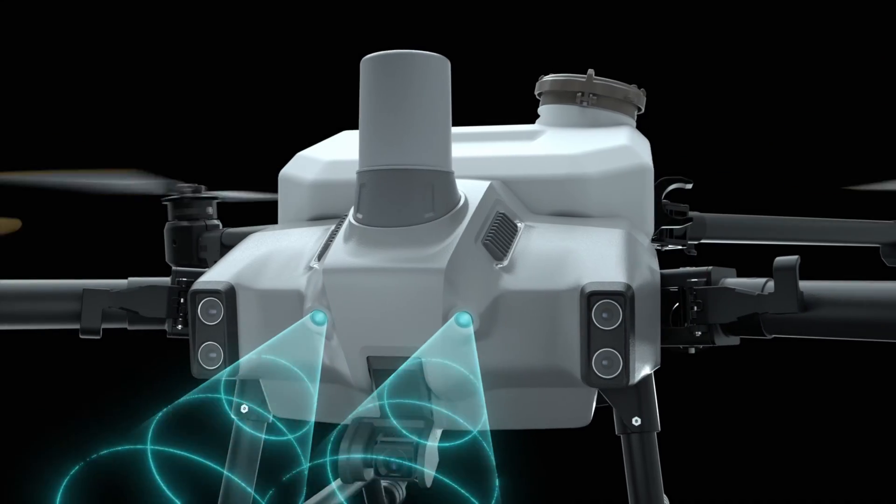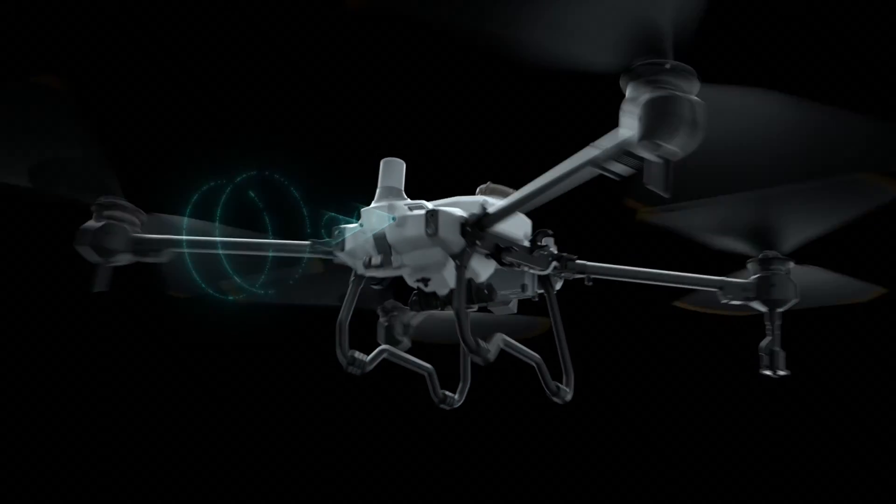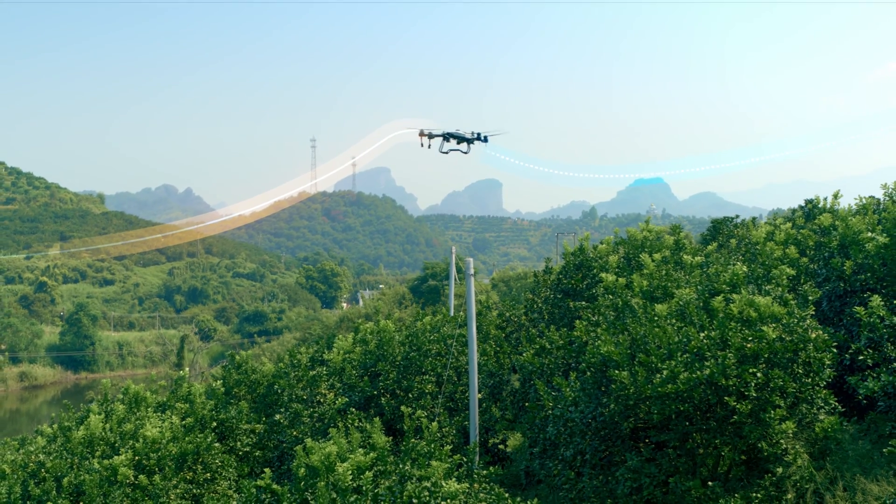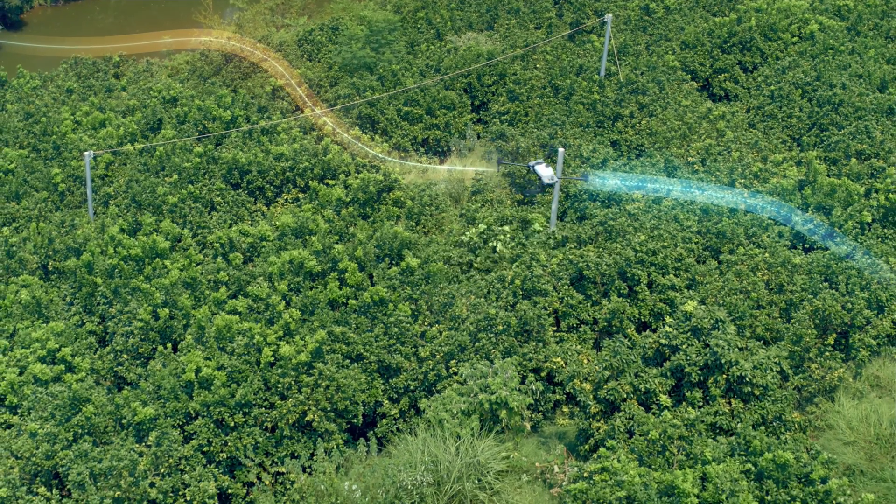Flying over farmland isn't always a breeze, so the T20P is equipped with omnidirectional obstacle sensing. It uses an active phased array radar system as well as binocular vision sensors for 360 degrees of safety. Its sensing range is up to 50 meters or 164 feet, which allows it to follow terrain, scale inclines, and avoid collision.